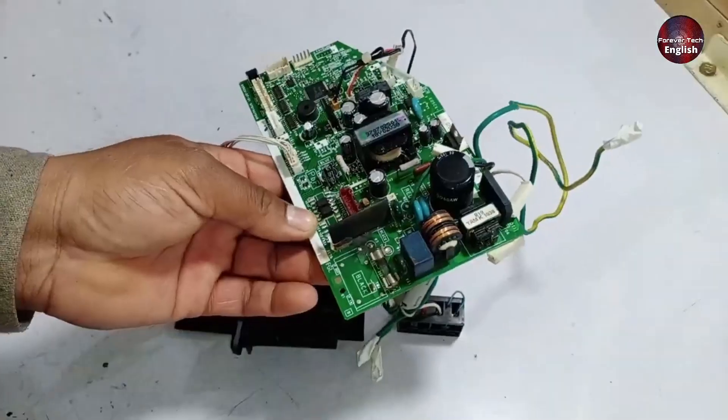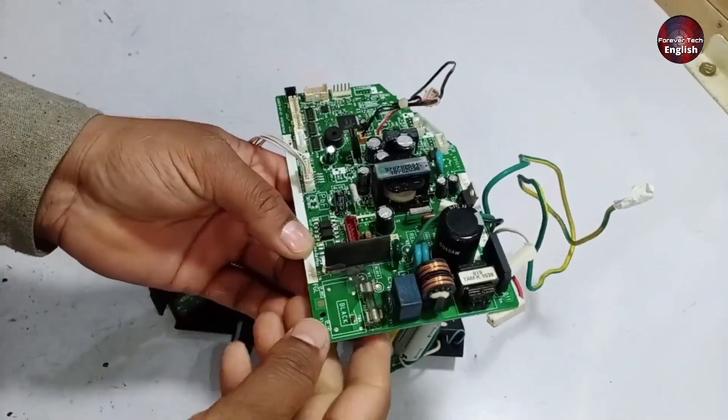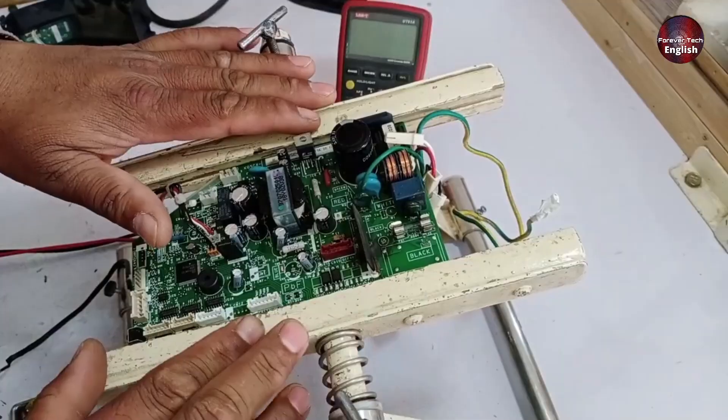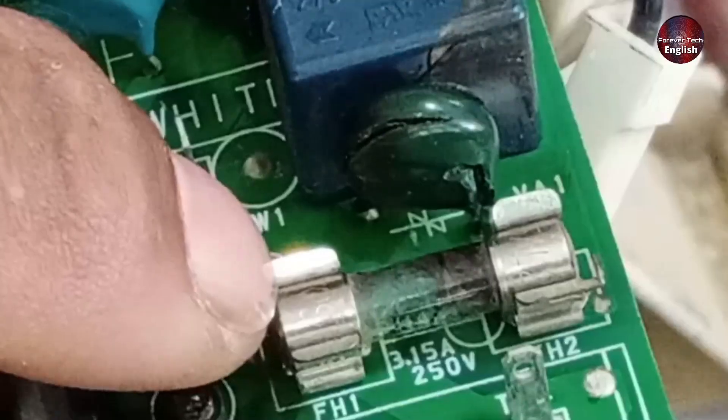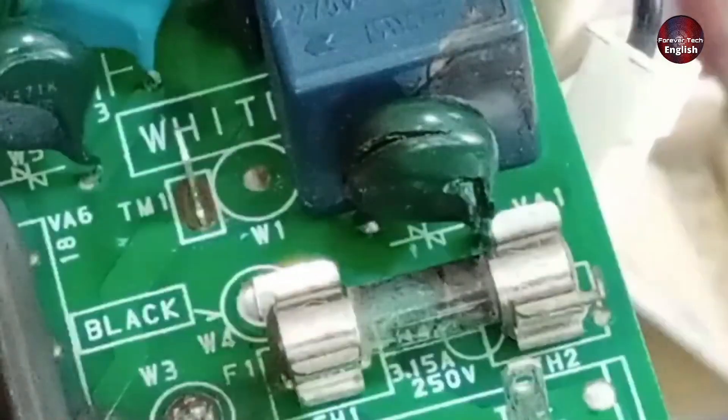So let's start testing, and I'll provide you with all the necessary information step-by-step. Before we begin testing, we'll first remove the fuse and the ZNR diode from the board, and then we will check the rest of the components.